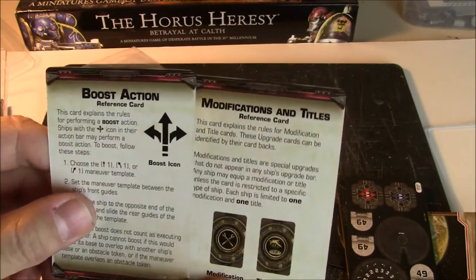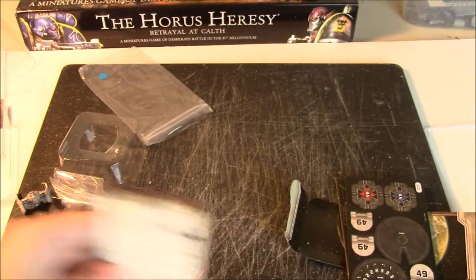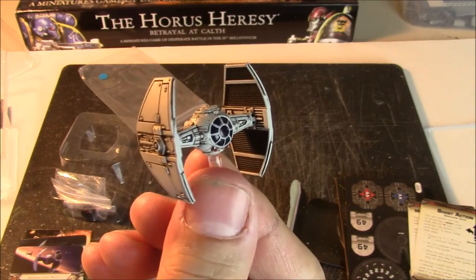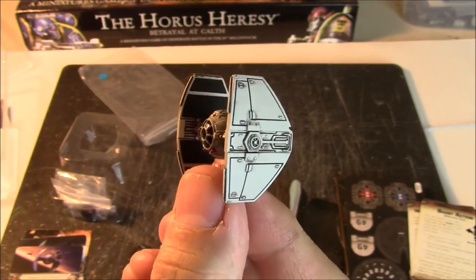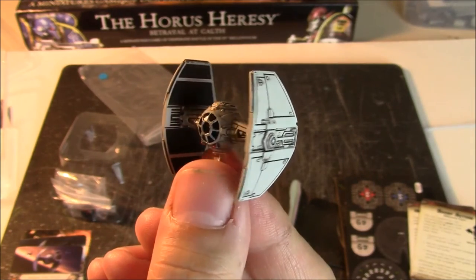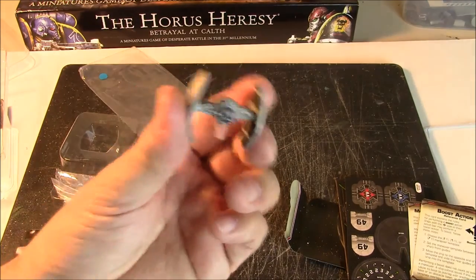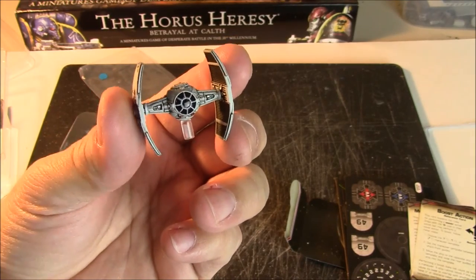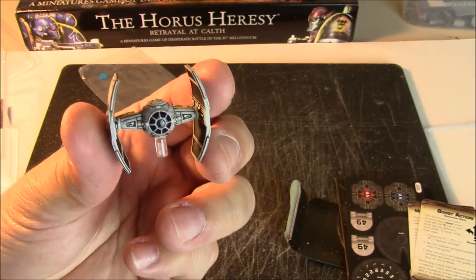Then we have reference cards for boosts and modifications — so if you're an X-Wing player, you've got about a million of these already. That is the contents of the TIE Advanced Prototype expansion. Very cool looking ship — looking forward to getting this out on the table. I'm not normally an Empire player; that's normally what Jake plays. But I do like taking them out every once in a while and we'll see how this guy does. Thanks for watching this unboxing of the TIE Advanced Prototype. Please give us a thumbs up if you liked what you saw, go ahead and subscribe to the channel, and leave us a message below if you have any experience with this ship. Thanks for watching — have a great day!